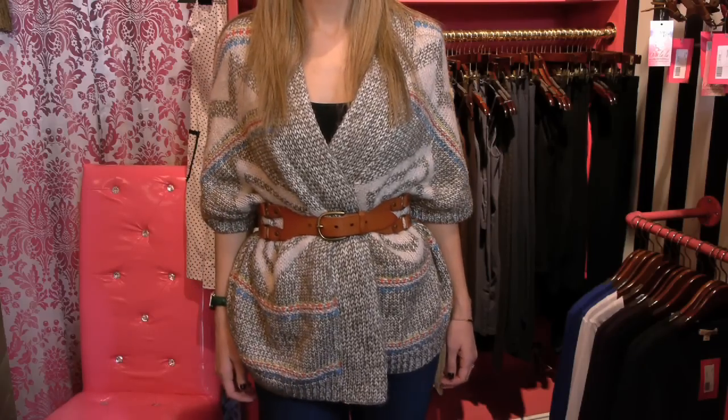Hi there, I'm Christine D'Angelo, your Fashion Angel Warrior, coming to you live from Oolala Boutiques in Long Beach, New York, and today I'm going to be showing you how to belt a chunky sweater.